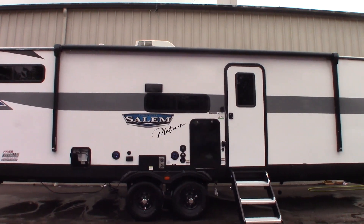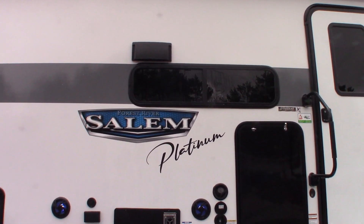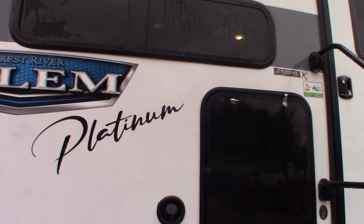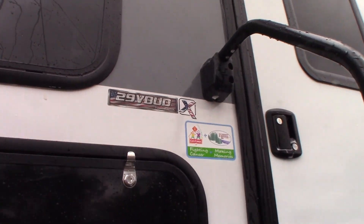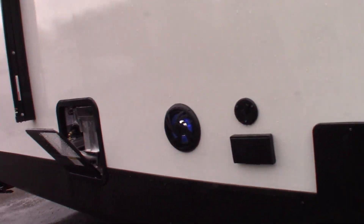This is Carl at National RV Detroit. I'm going to walk you through this 2023 Salem Platinum Edition model 29VBUD. This is not a floor plan video — it's a how-to video. I'm just going to show you some of the features.